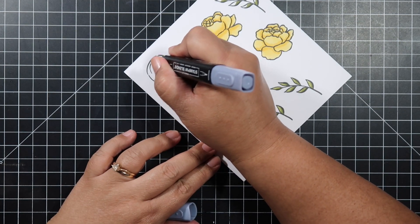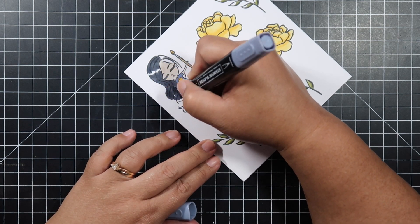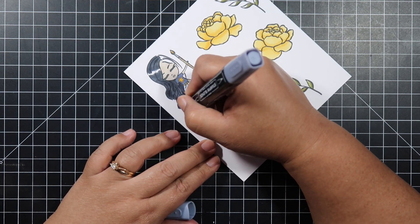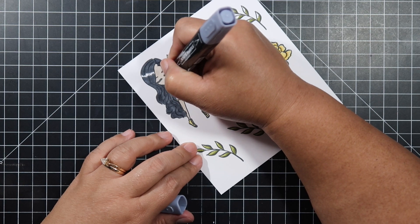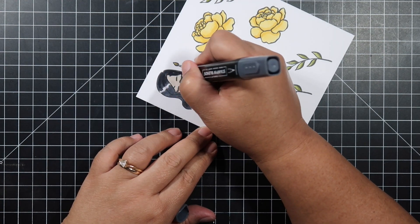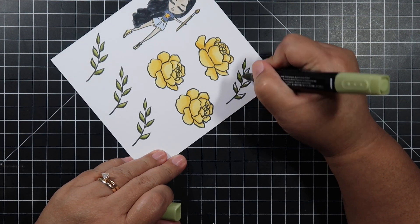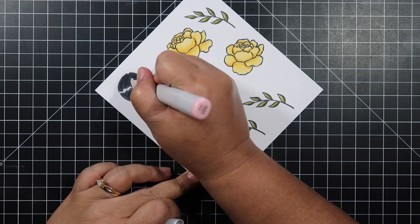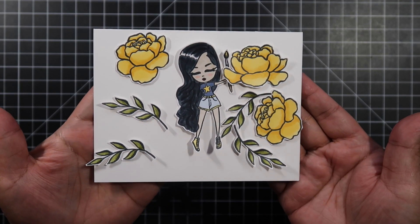I'm taking the light Night of Navy and colored her shirt with it, then colored the star with yellow. Her hair is done with light Basic Black, and I tried to create that shiny effect in her hair by leaving the white part uncolored. I didn't color that white part because I wanted a shiny effect. Looking at it from this view it looks really awesome, and then I also went back with dark Basic Black. Here it is all fussy cut.